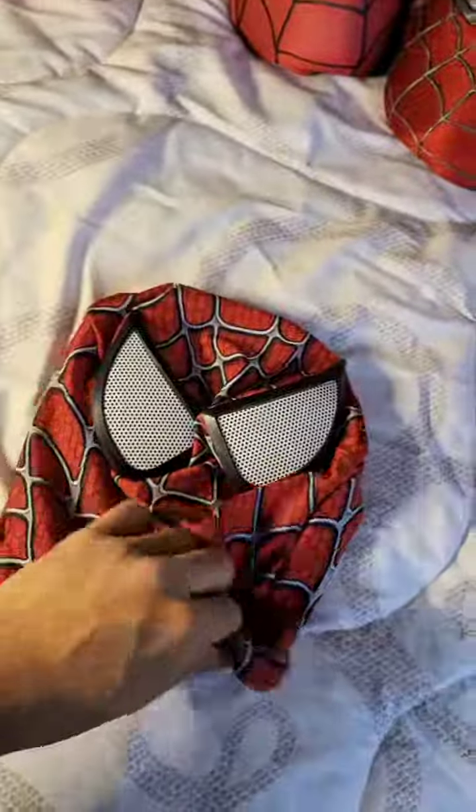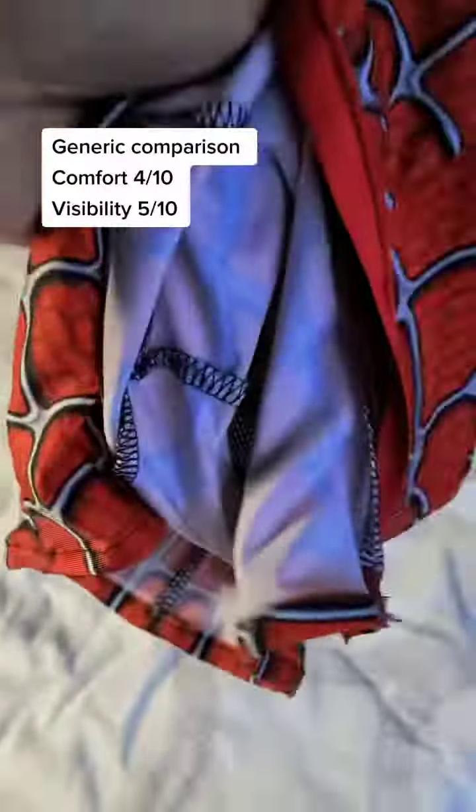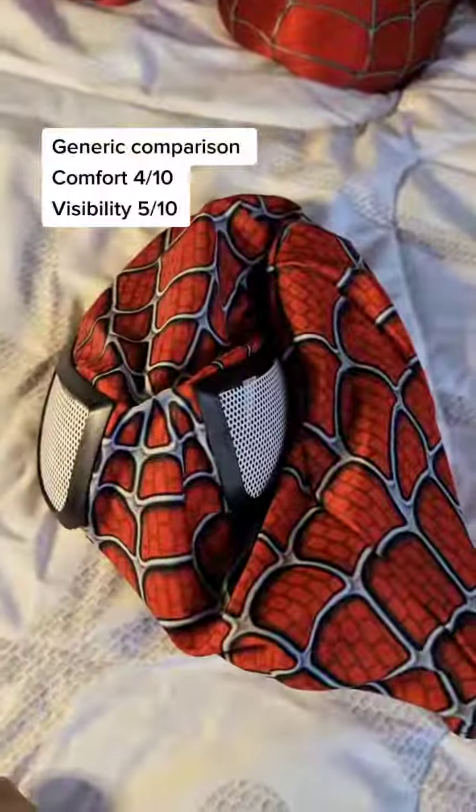Comparing that to the cheapest Raimi mask that I could find on Amazon, this stuff is a plastic tinted lens with a mesh on the top, and anytime you introduce a plastic lens you're going to immediately get fog. Not great.